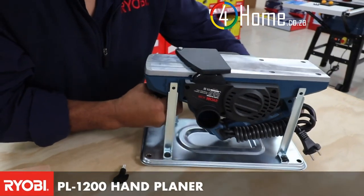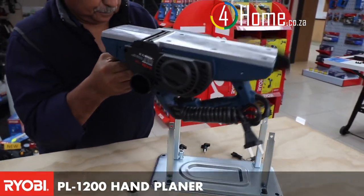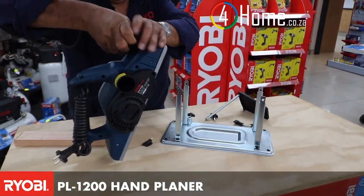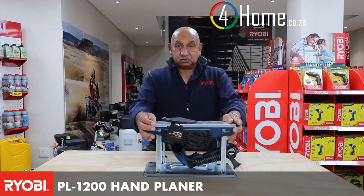You also have the ability to remove the base and use it as a normal hand planer. This unique machine is new to the Ryobi range of power tools and also comes with a two-year warranty.